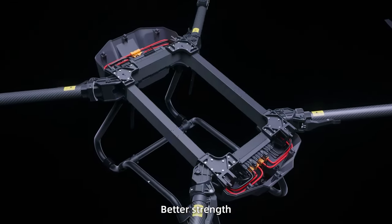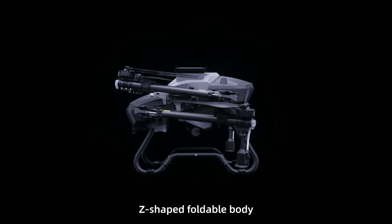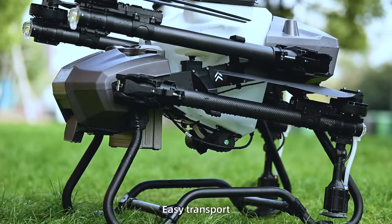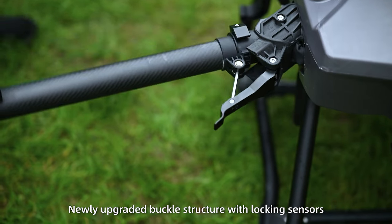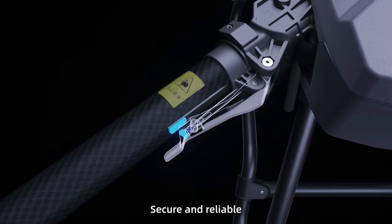The truss-style body delivers better strength and greater durability. The Z-shaped foldable body is more portable and easy to transport. Newly upgraded buckle structure with locking sensors — convenient and firm, secure and reliable.